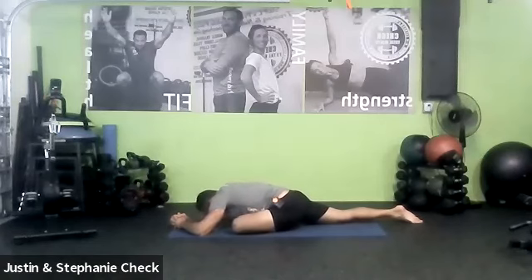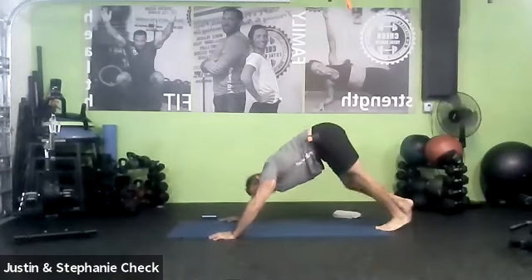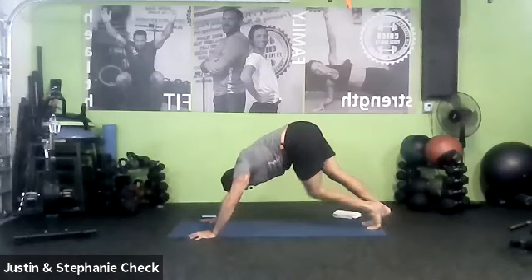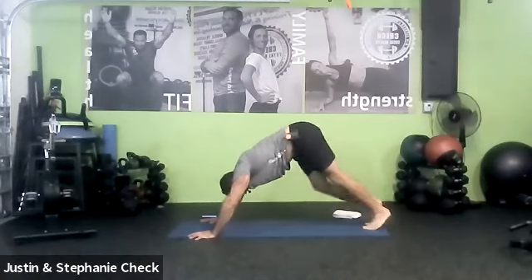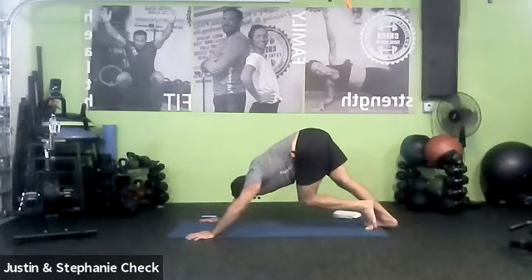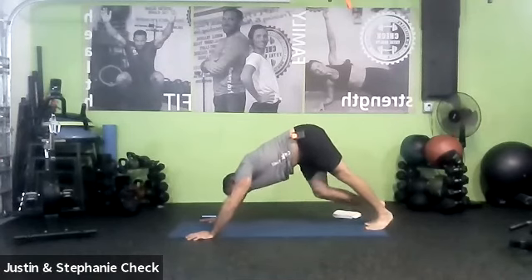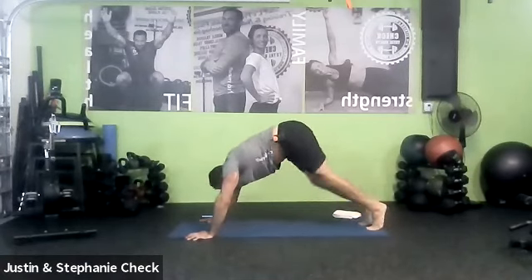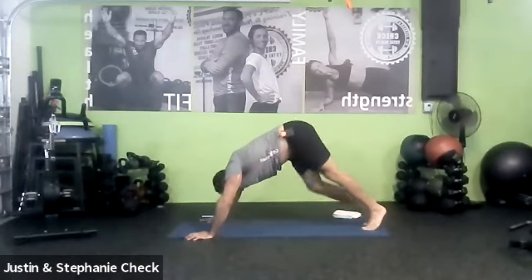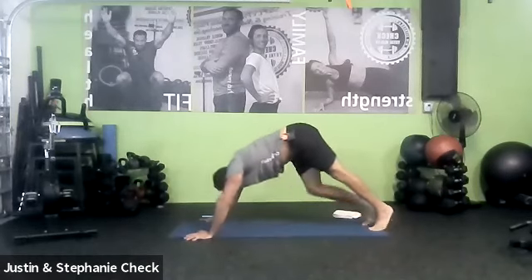We're going to do the same sequence — heel presses to pigeon — with the left leg. Bring the hands under the shoulders, bring your back left knee off the floor, step the right leg back to downward facing dog. Here we go again — we're going to warm up those calves a little bit more. Follow your breath, take them slow, find a position where you feel strong and your arms aren't getting overly fatigued. If they do get overly fatigued, just go to pigeon on the left leg or child's pose. Turn those hips, fold the head down a little further to those knees.